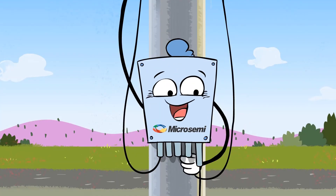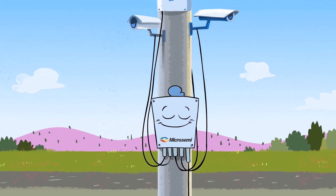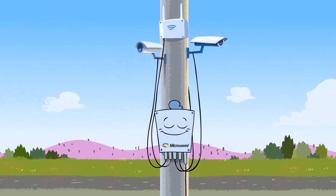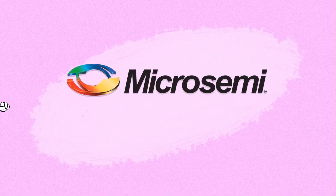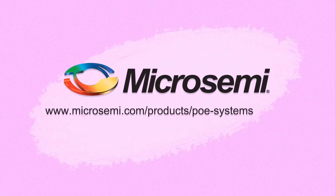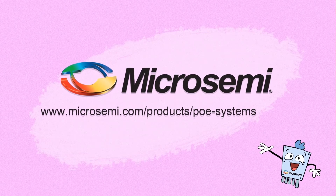You see? Just plug and play. When designing outdoor installations of IP cameras or wireless equipment, the all-in-one outdoor switch from MicroSemi is the best. For more information on MicroSemi outdoor PoE injectors and switches, please visit www.microsemi.com.